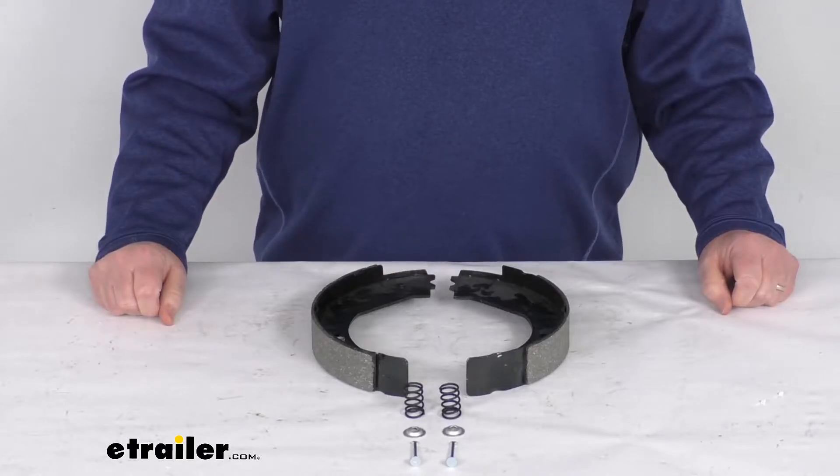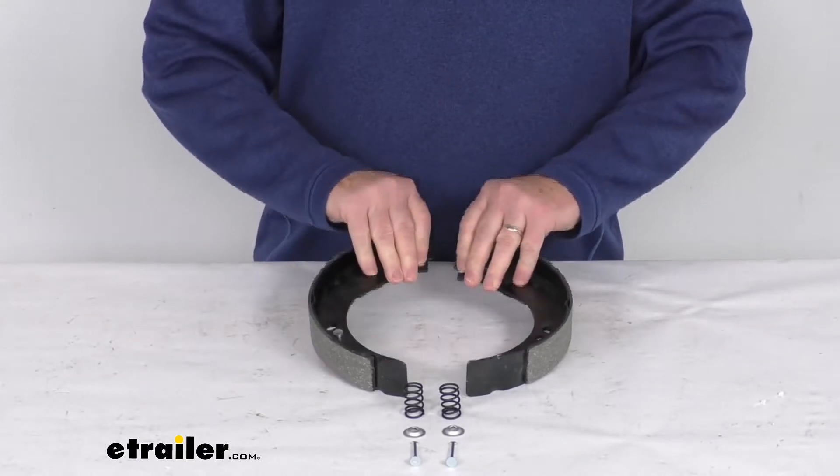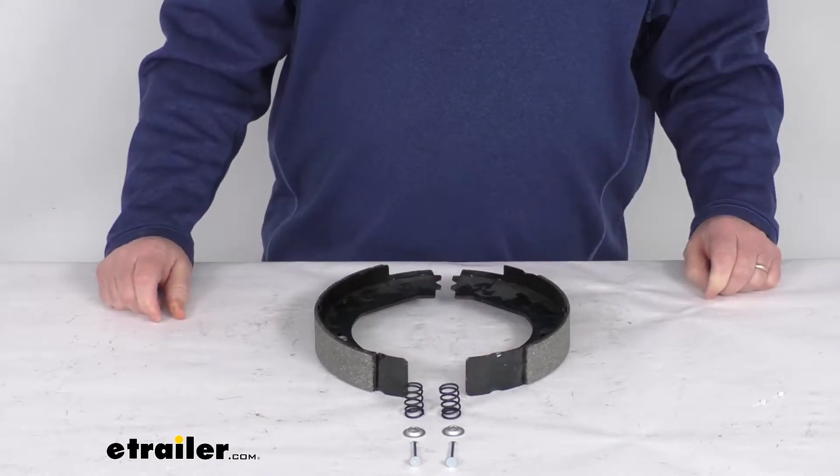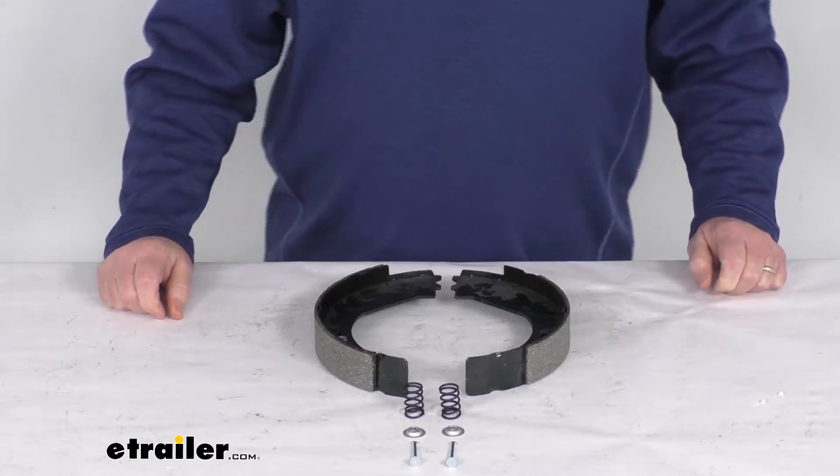Hello everybody, this is Jeff at eTrailer.com. Today we're going to take a look at the replacement brake shoes for the Dexter 10 inch passenger side never adjust electric brake assembly for 3,000 pound axles.